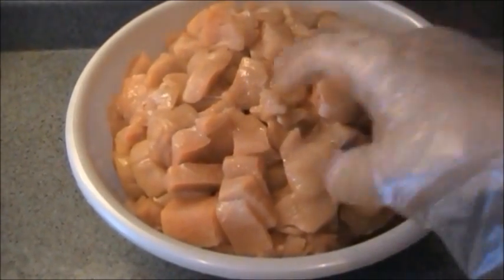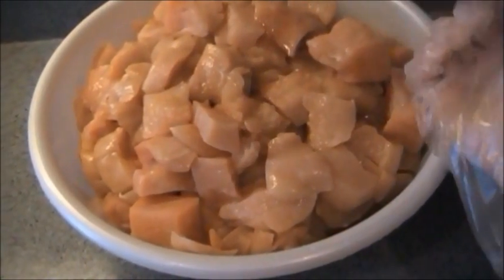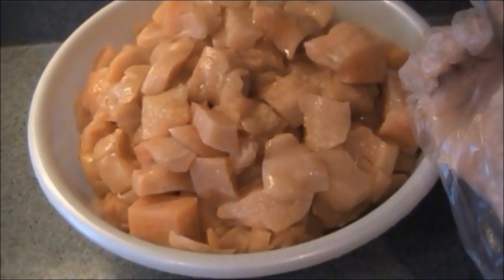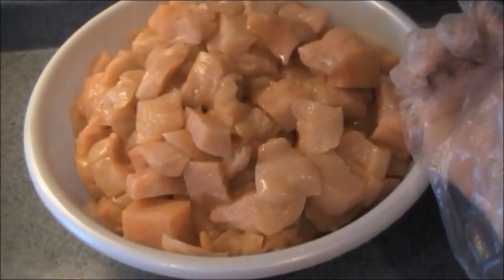I chop up all of the chicken into small cubes. If I do a pint size jar I tend to do smaller pieces, more like an inch. If I'm doing the quart size jars, which are bigger, I might go more like two inches. I go ahead and cut up all of my chicken at one time so then I can put them into the jars at the end, though you can cut and fill at the same time — whichever is easier for you.